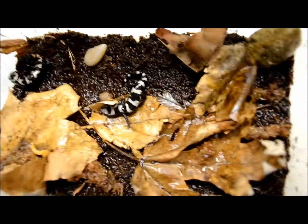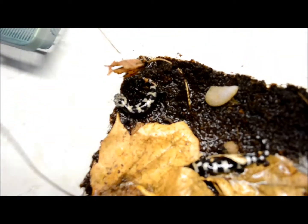They both look really healthy. This one looks kind of beat up but looks like a baby. There's one that's a little bit bigger — it's a female.